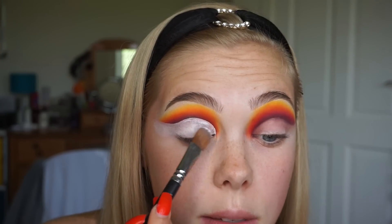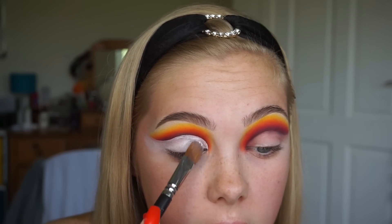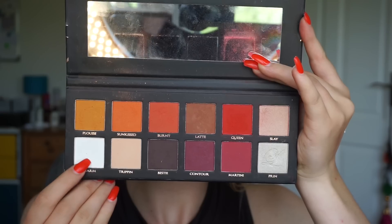Then with the excess product just patting that in to the lid. Now that my crease is cut and looking sharp, I just want to set it in place with the white eyeshadow so that it's not going to start to crease. So I'm taking the shade Charm from the P. Louise palette on my Anastasia Beverly Hills A4 brush and I'm just going to pack that on top of where I put the concealer.